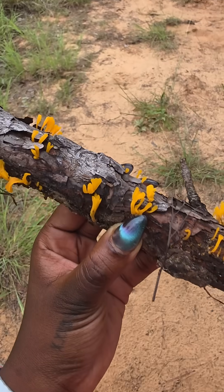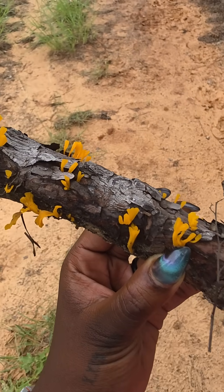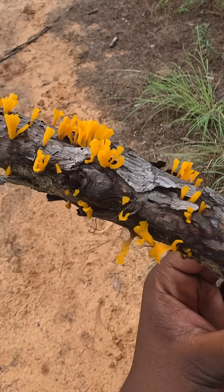You can touch it, but it's not edible, nor is it used medicinally. Even though it's not for eating, it's still important, because these little fungi help to keep balance in the ecosystem.